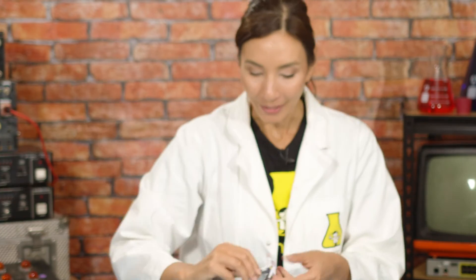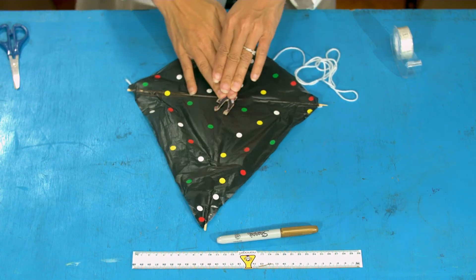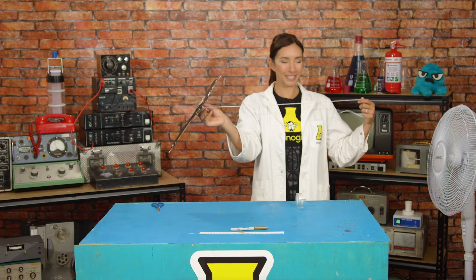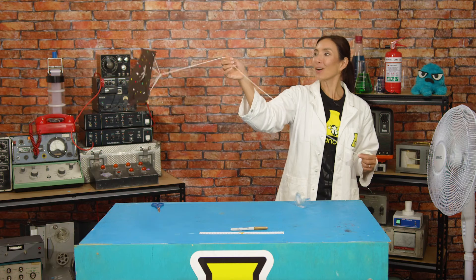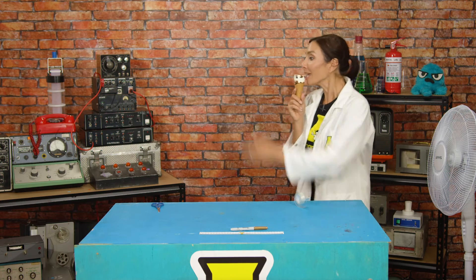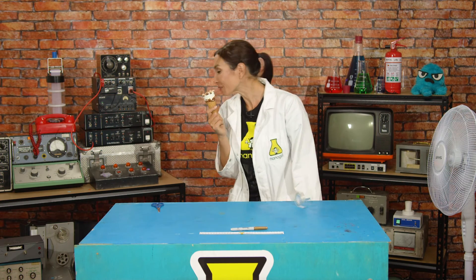Why don't we test it — maybe not with me, but with my very special Nanogirl figurine. I'm going to stick her on to the front of the kite. I'm going to turn on the fan because it's not ideal to go outside today. Let's see what happens — oh, it's windy! Here we go — she's flying! Oh, it's so exciting!